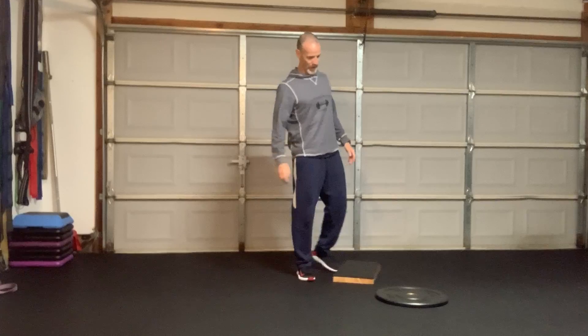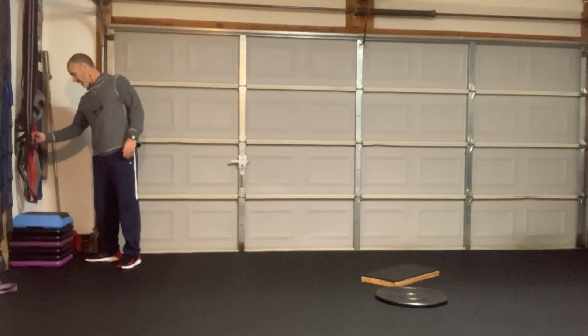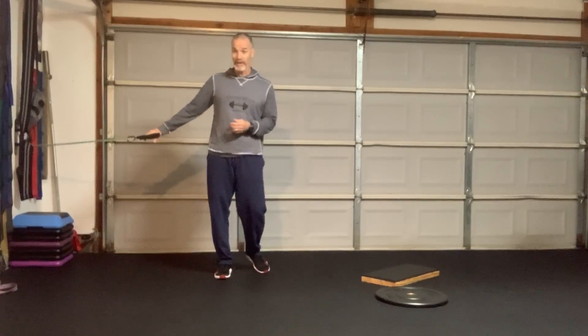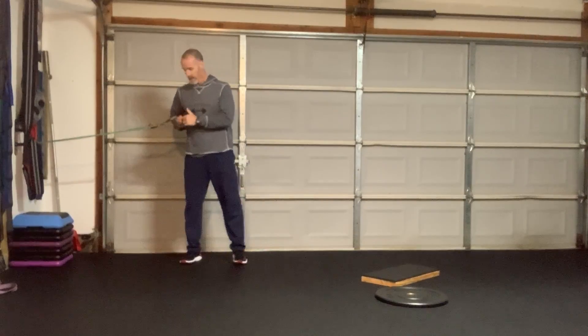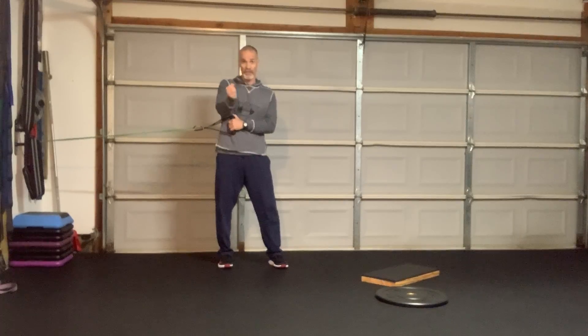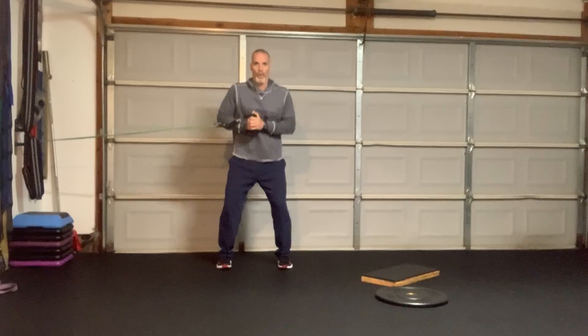So we did some lower body. Let's move on to the upper body. I want to get that same elastic response but with the upper body. We're going to do this in a payoff — pressing perpendicular to the direction where the band is. My hand is over here to my right and I'm going to press perpendicular to that. To make this elastic, I'm going to add some perturbation — I'll be moving at the end range of the payoff. Ten times on each side.